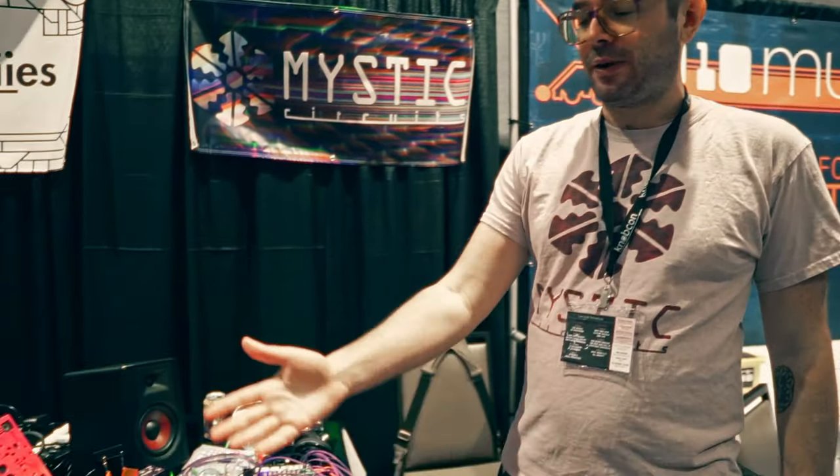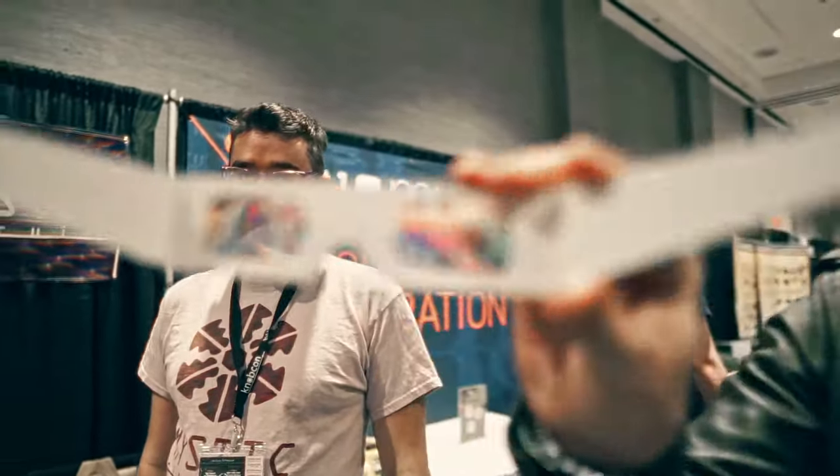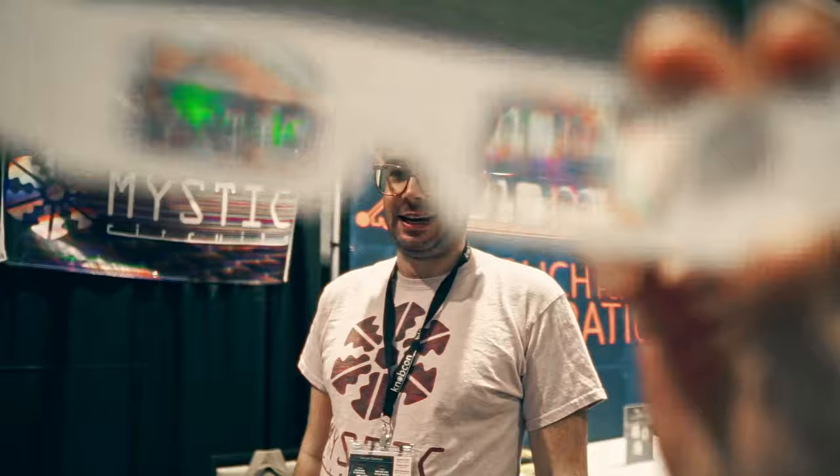Hello everyone, I'm Eli with Mystic Circuits and we make a wide variety of purple and rainbow modules. The best way to experience them is with these handy 3D glasses they give you at the booth. For the rest of the video we'll just shoot through that — Rainbow Symphony are the people who make our glasses and they definitely sell things that'll fit over your entire camera.